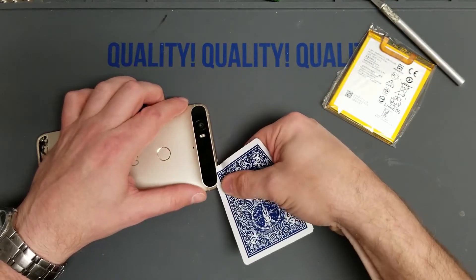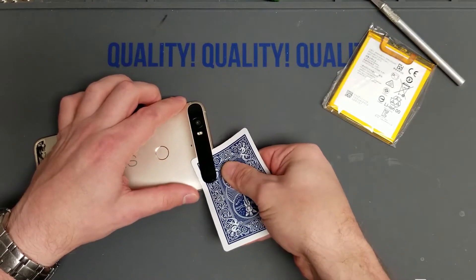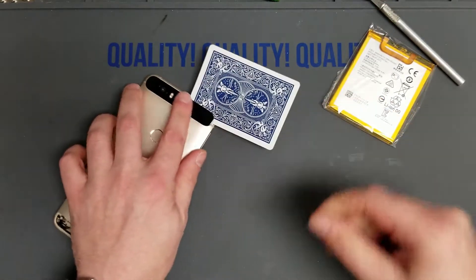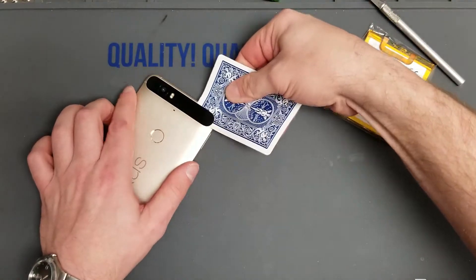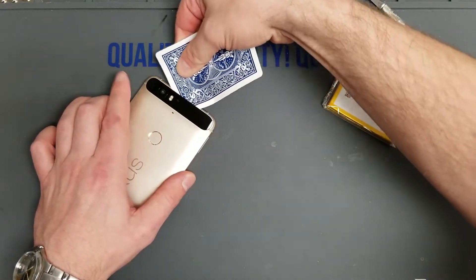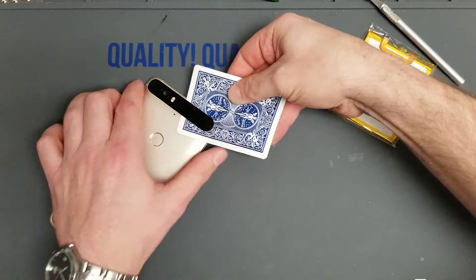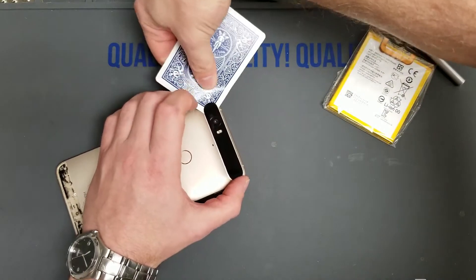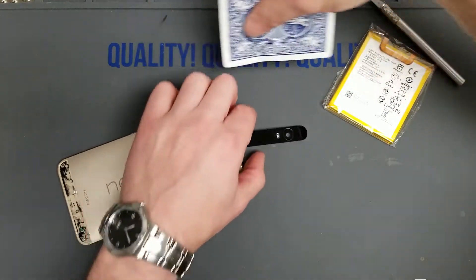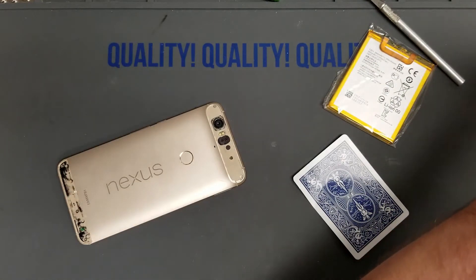Break the adhesive all the way through, be careful not to bend it — it'll be more fragile up around the camera and flash because it's thinner and there's less space to work with. Make sure you use plenty of heat. If the adhesive is not coming off easily, go ahead and heat it back up. Unlike the bottom, this is glass so you're not going to warp it at all — the bottom is plastic material so it warps pretty easily. There we go, popped her off.